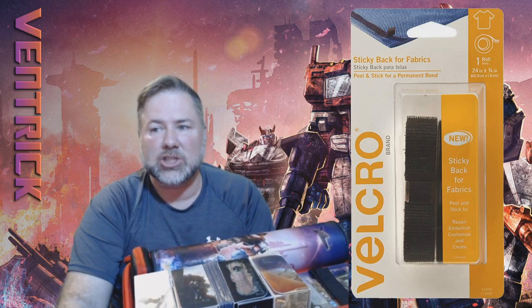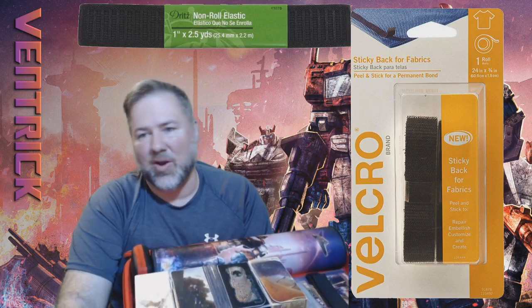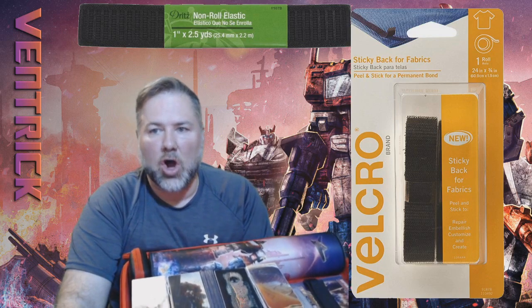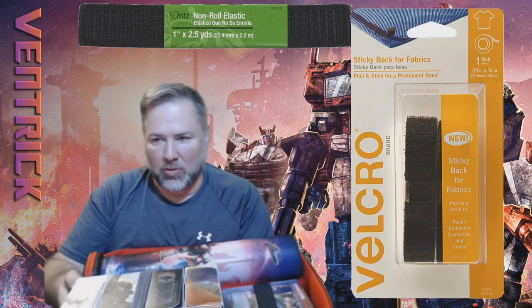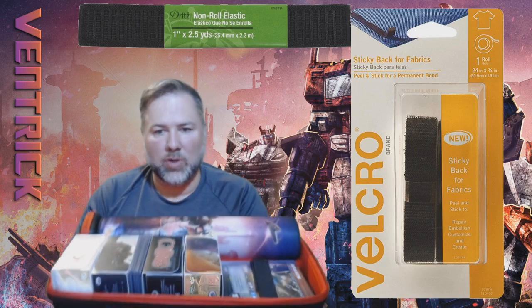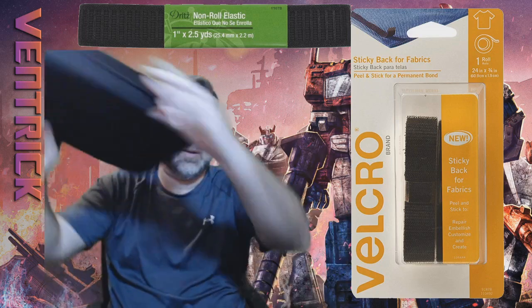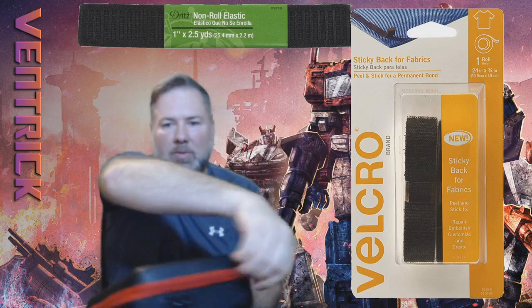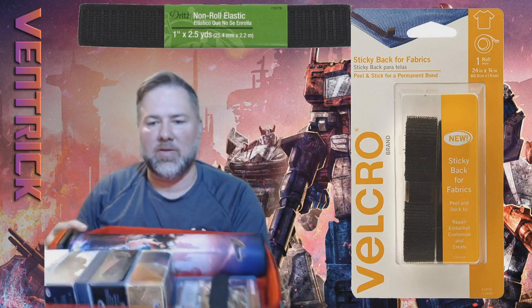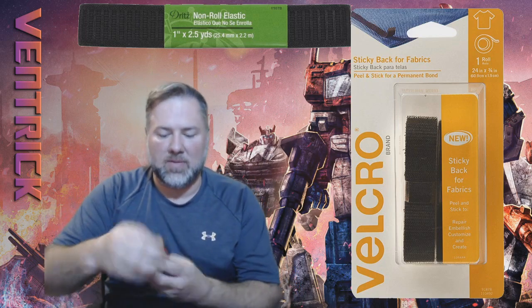The velcro is three-quarter inch wide so it fits inside the elastic. The elastic I used was one-inch non-roll elastic — being wider than the velcro means the velcro sits right in the middle without overlapping and holds everything in place. As you saw, I can close it up, mix everything around, open it back up, and everything is right where it should be.